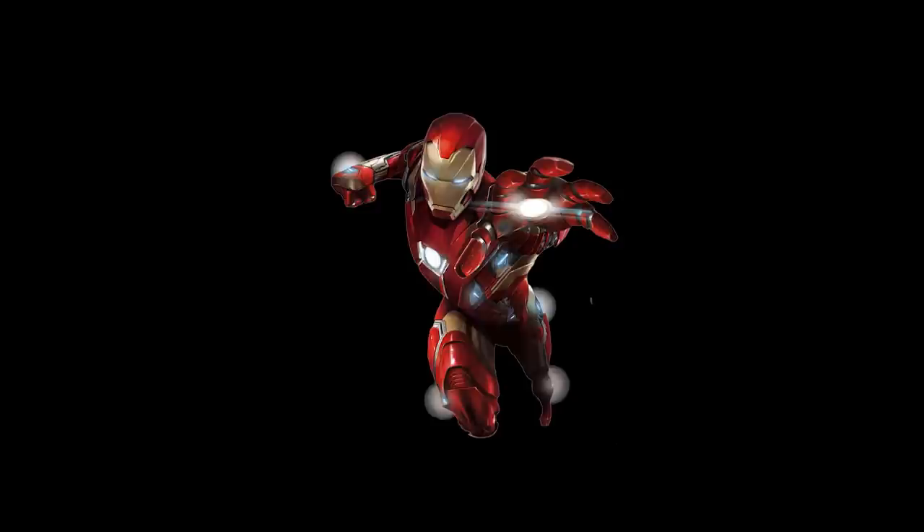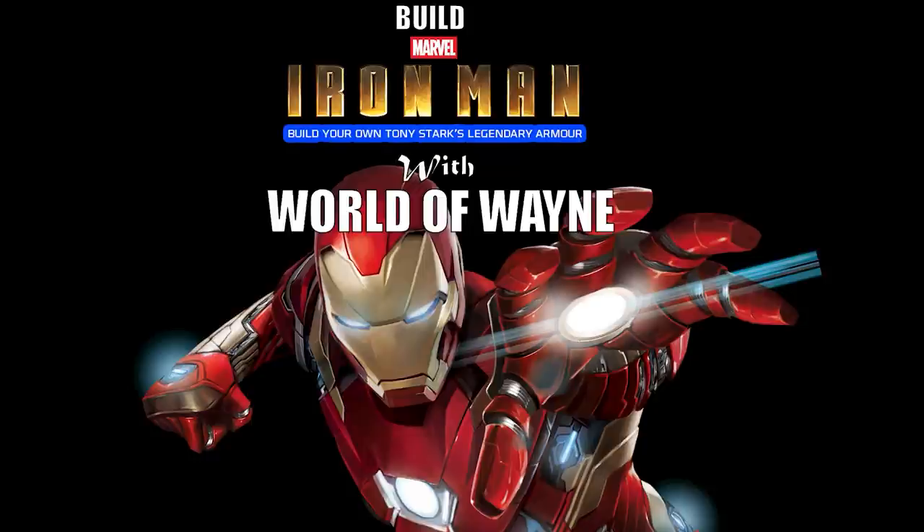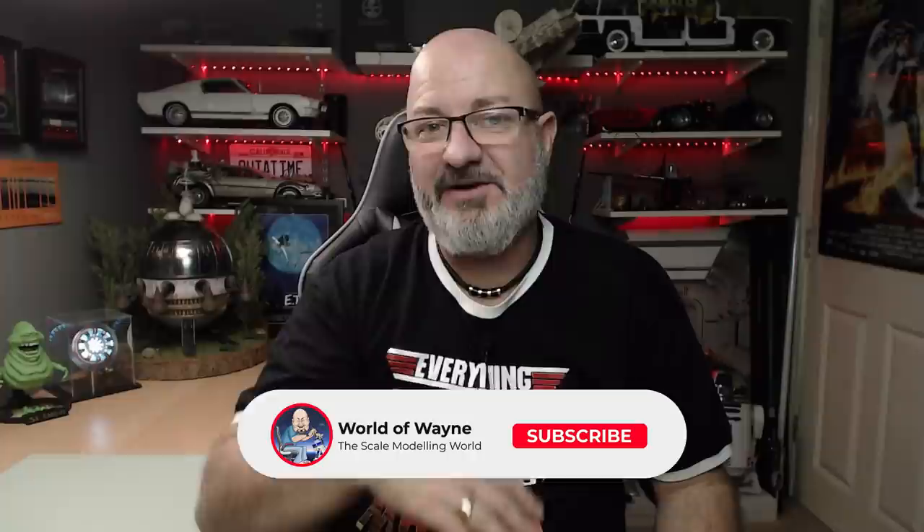Hi y'all, welcome to my channel, welcome to my world - Worlds Away. We're now going to be doing stages four, five, and six of the Fanhome release of Build-A-MK III Iron Man armour. We actually did this on the live stream I've just done - I'm filming and editing this straight after the live stream, so this will probably be going live tonight or tomorrow. If you want to see the live stream in its entirety with no editing, I've put the link up here. We always live stream on a Tuesday for an hour.